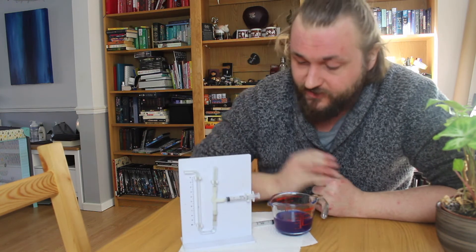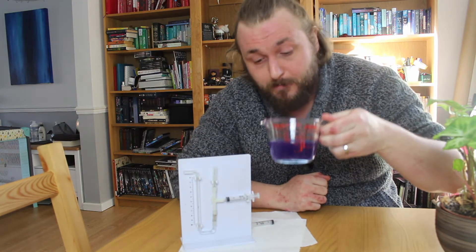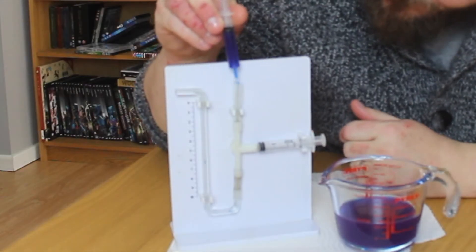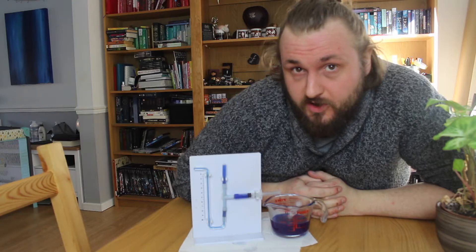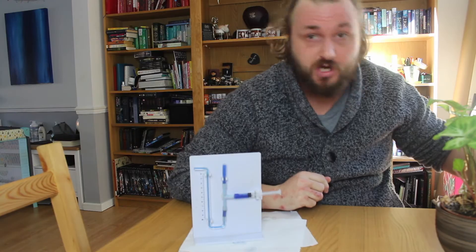I'm going to put some water in this, because being made of clear pipes it doesn't really show what's going to happen. I'm going to use some blue coloured water — water with blue food colouring — so you can see the passage of the water a little bit easier. Hopefully it's more obvious now that you can see what's happening with the blue liquid inside this potometer.